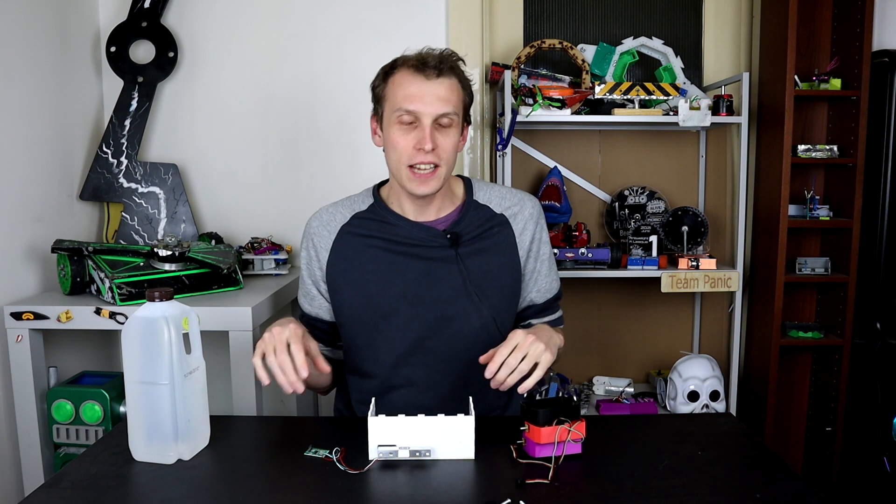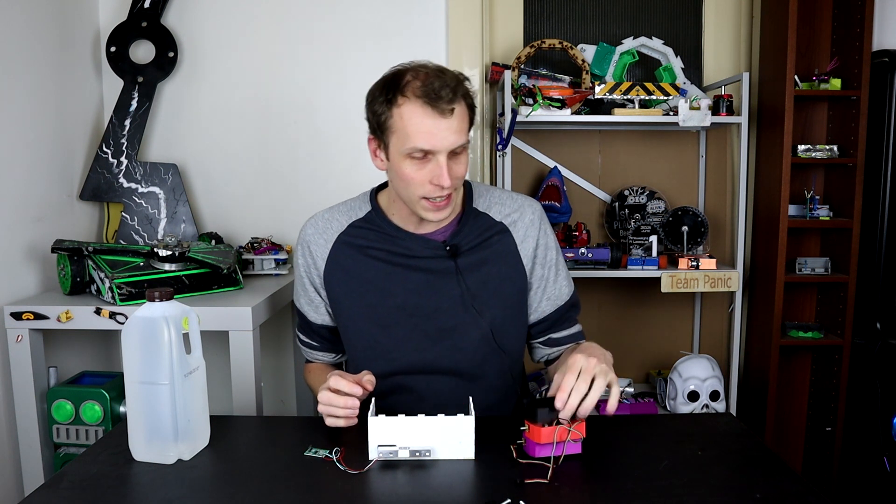Hello everybody, I am Ben from Timpanic and that might have been the easiest thing I've ever built on this channel. What we're doing today is torque testing. When I did the DF Robot Motors test a few weeks back, I tried to torque test by pushing the robots up against the scale and that didn't go particularly well.